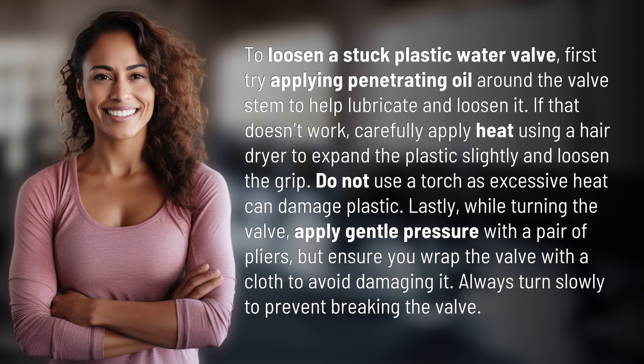Do not use a torch, as excessive heat can damage plastic. Lastly, while turning the valve, apply gentle pressure with a pair of pliers, but ensure you wrap the valve with a cloth to avoid damaging it. Always turn slowly to prevent breaking the valve.